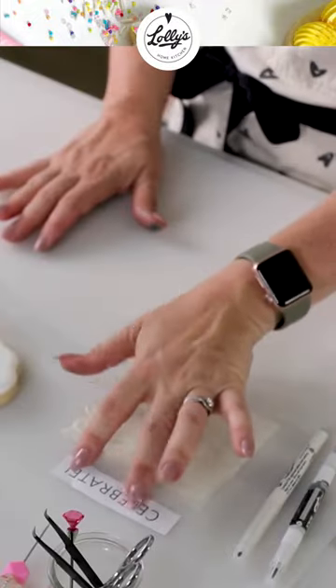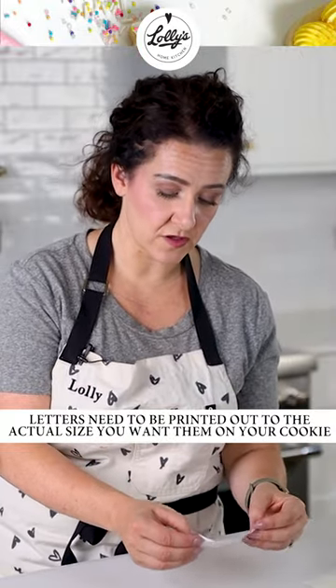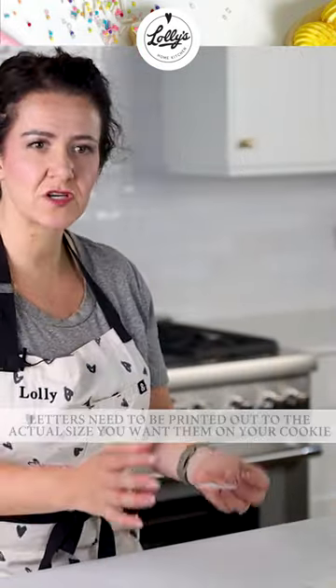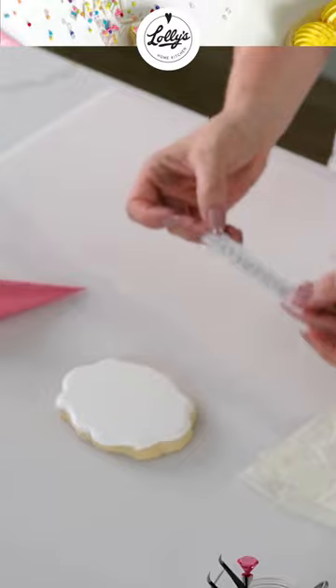You're going to want to have your letters that you want on your cookie. They need to be printed out at the size that you're going to want them on your cookie. So with a projector, usually you can kind of change the size from the screen over to the projector, but when you're using this method, you have to have the right size printed out.